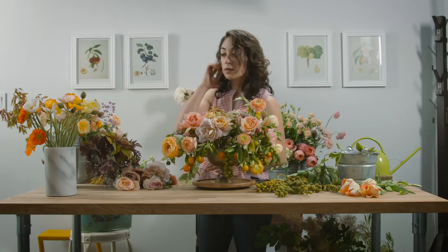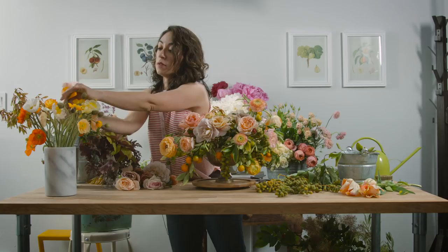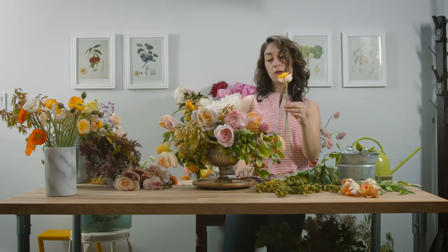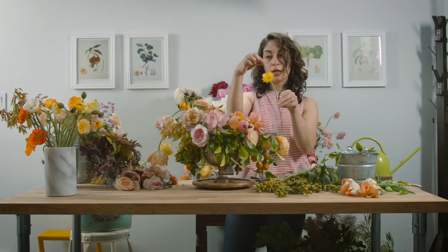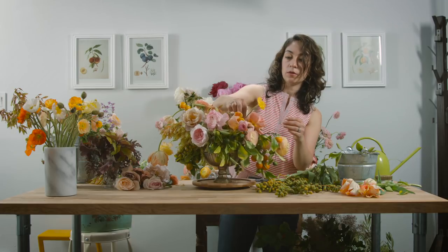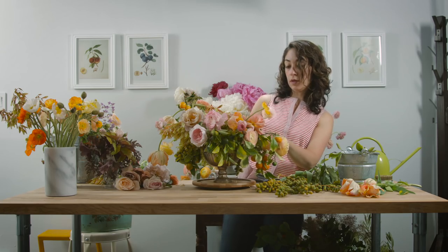I want to add poppies — I love poppies. They're such happy flowers and they add so much beauty to your arrangement. I like to use them whenever I can. I'll use one maybe on this side — this is a beautiful color, look at the edges of the petals. Definitely want to show this one off. Maybe one slightly shorter, and it could go right down here.